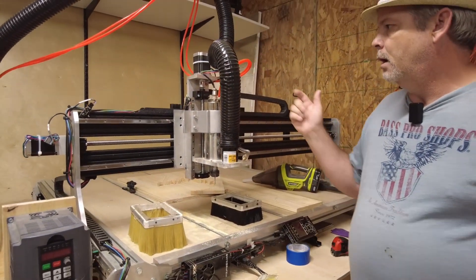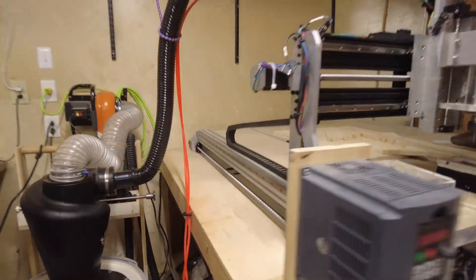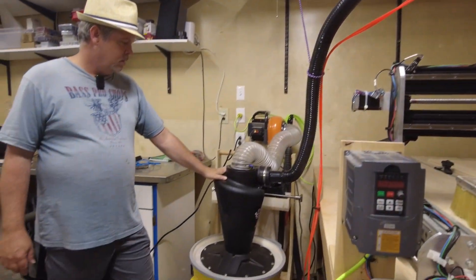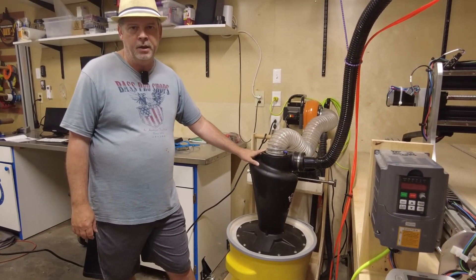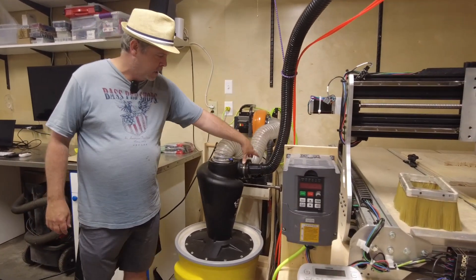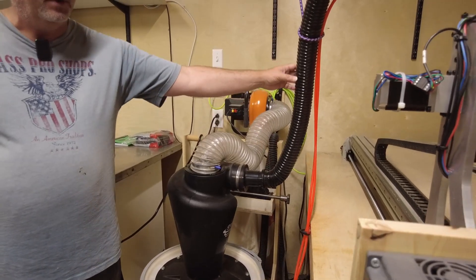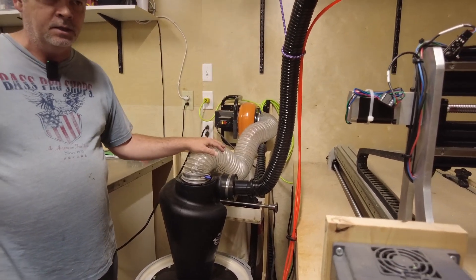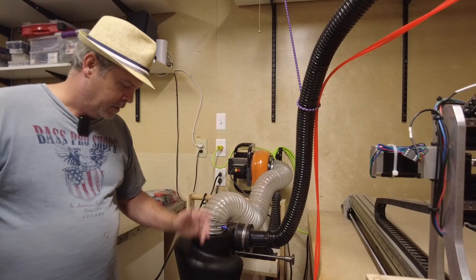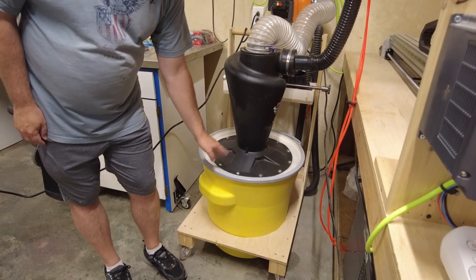I've got a two-and-a-half-inch hose here. The hose from the dust shoe comes over to the cyclone separator — this is the Oneida Air Super Dust Deputy with four-inch ports, necked down to fit my hose. I wouldn't go any smaller than a two-and-a-half-inch hose — you won't get enough volume. I tried a smaller hose at first and it didn't work out well. From the separator it goes down into a barrel I got from Amazon.